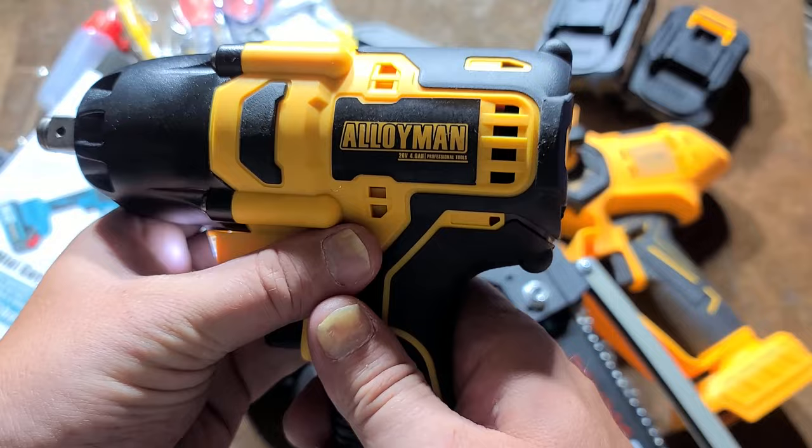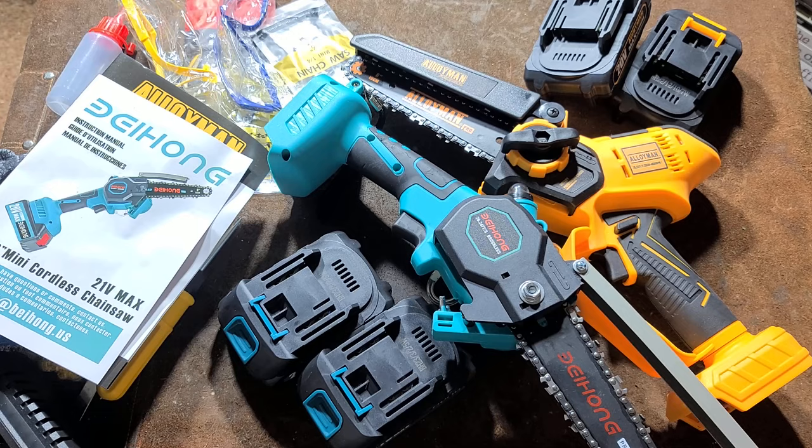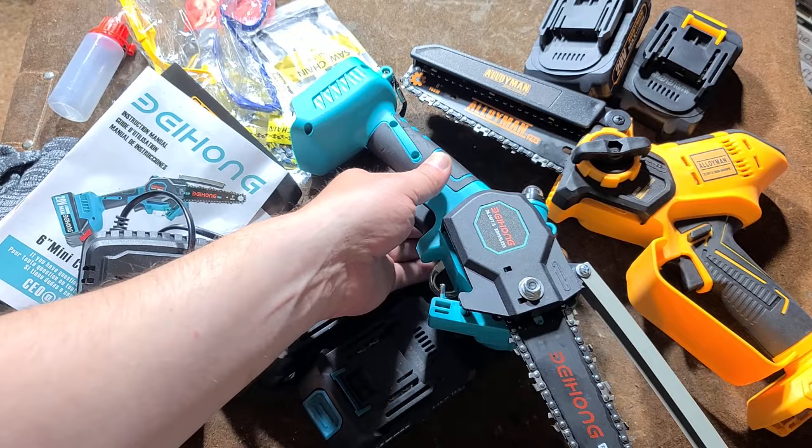It came with a four amp hour battery, copied DeWalt's hand grip, which means it has good ergonomics. So I said I'll try their little yellow saw here. They had mislabeled it as brushless. When I received it and saw that this had a canned motor in it, I was really disappointed and just told them I wasn't going to make the video because I was under the impression it was brushless.